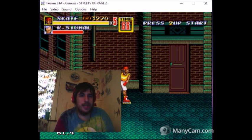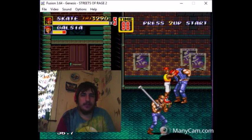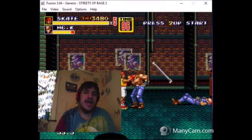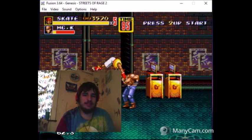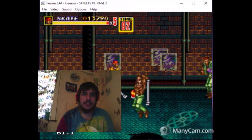Okay, this is Streets of Rage 2, in case anybody was wondering. It's a cool Sega game that I have, and I decided to play it on an emulator for a change.